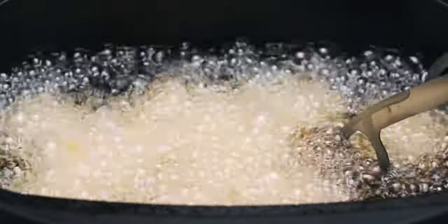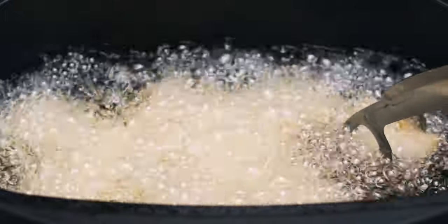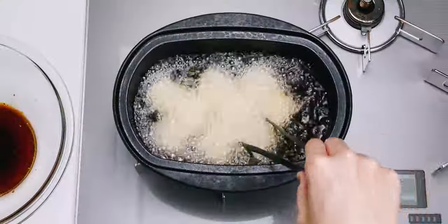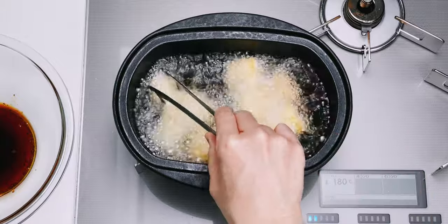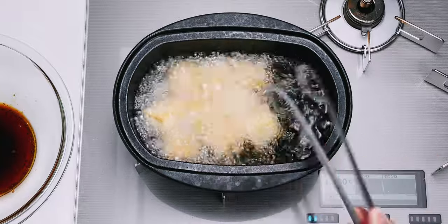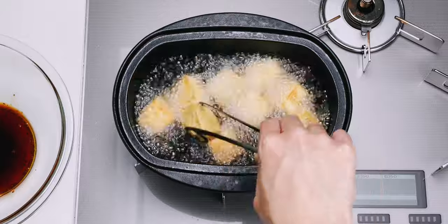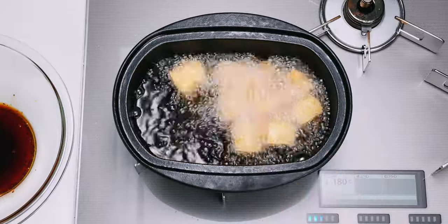Let's check these out. It's still a little stuck, but I'm going to go ahead and flip them over now. Make sure you get a good grip from the sides and use a delicate touch so you don't tear the pieces in half. Once you flip them over, let the tofu fry for another 5 minutes or until it's uniformly golden brown.